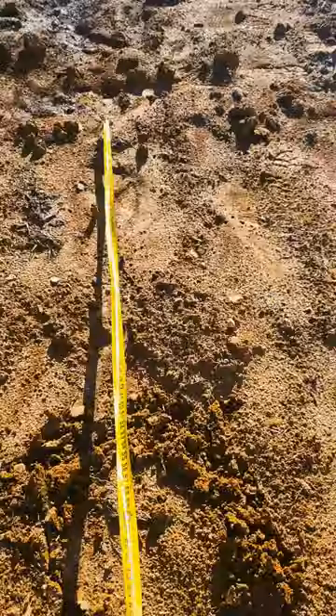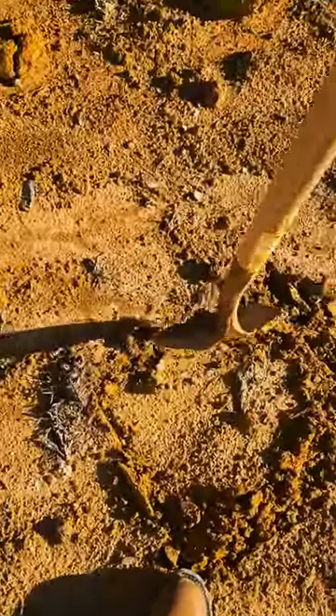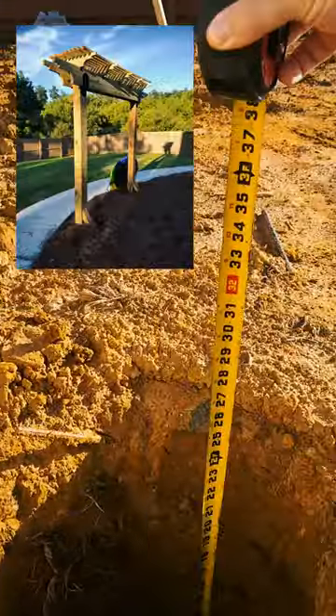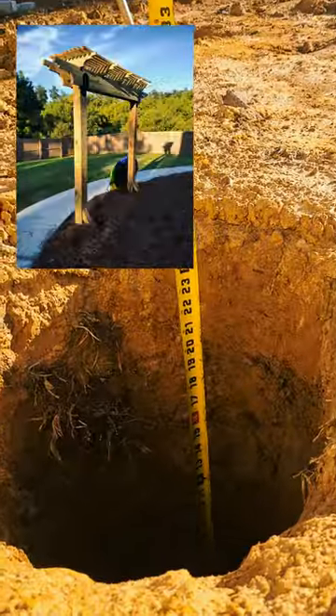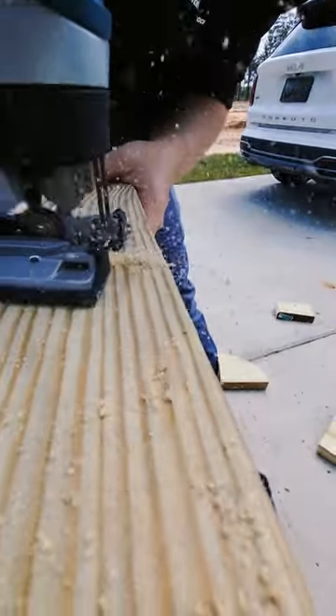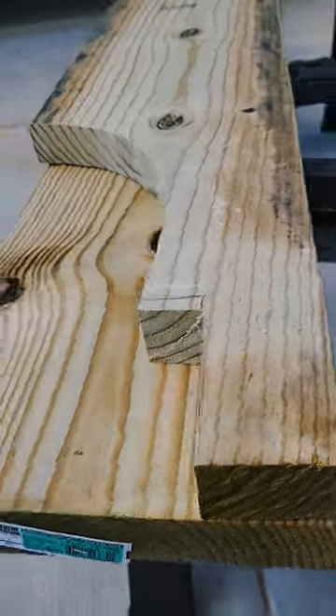Here comes another pergola build. We're building a swing for our small children who absolutely love it. We had one of these at our last house and we hated leaving it behind, but this gives me another opportunity to revise that, do it a little bit better, fix some things I did wrong with the last one. Our kids absolutely love it, so I promised them we'd put one up.